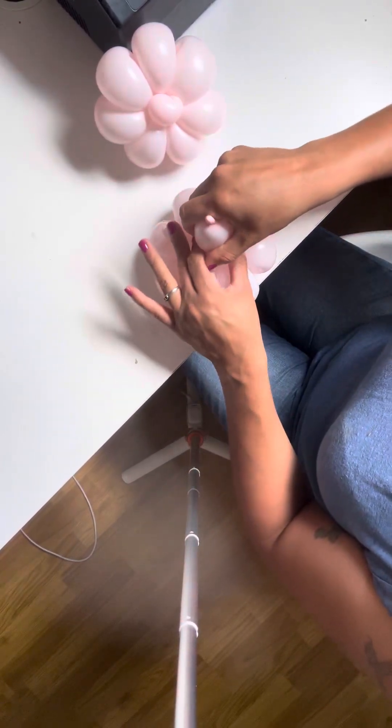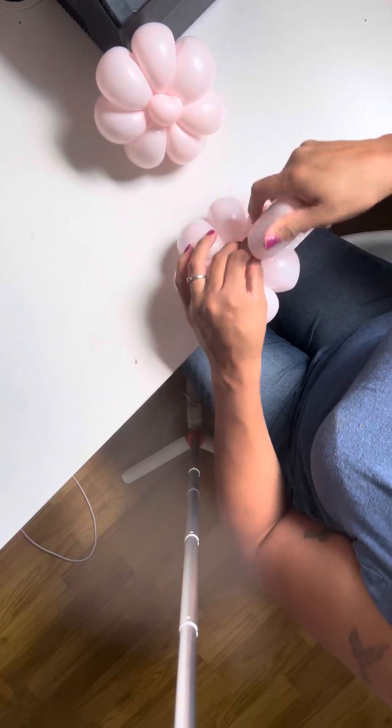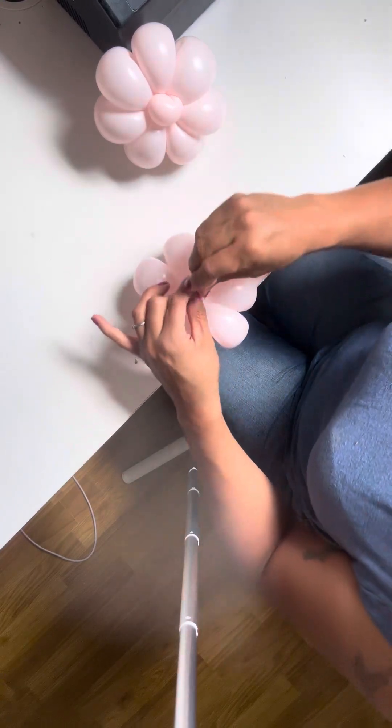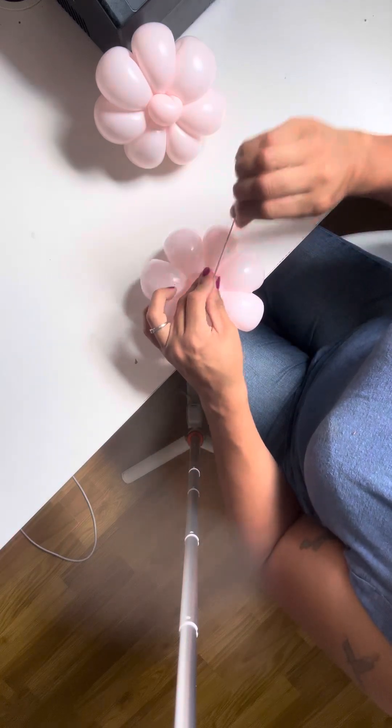What I'm going to do here is I'm going to make three twists. That way I can use this as my heart in the middle. Small little slit. Try to tie a knot.